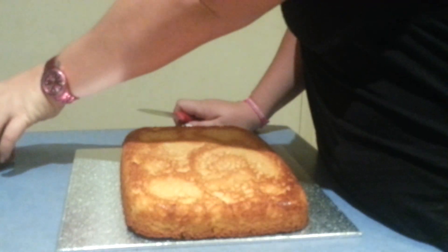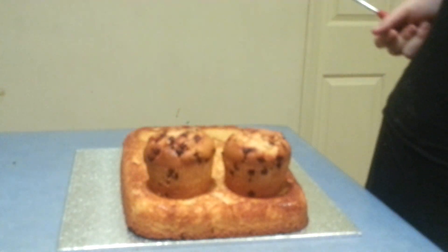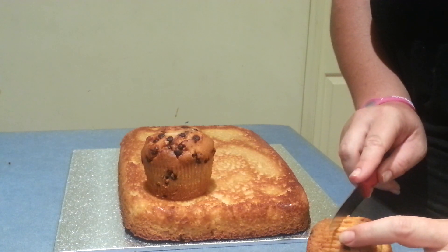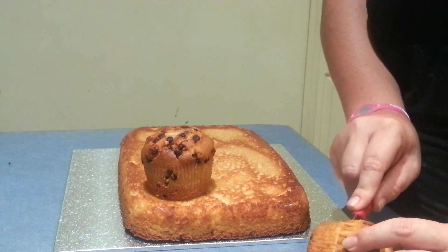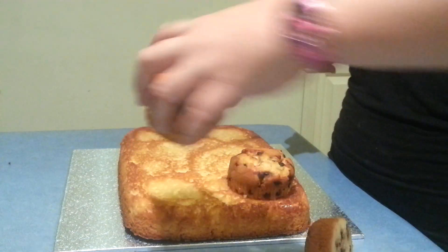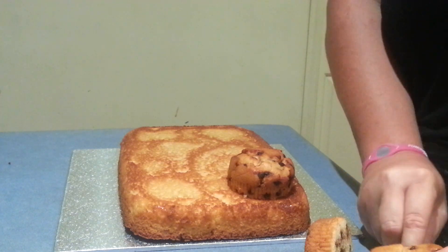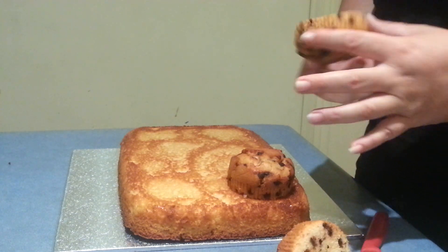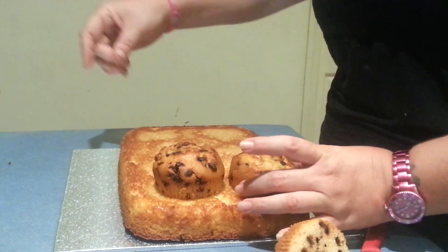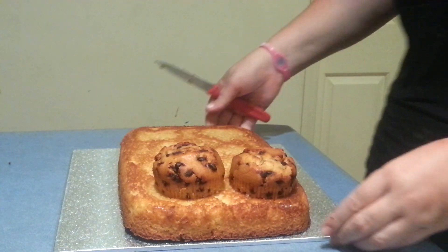To start off with, I've got two cupcakes here — they're going to be her bosoms, if you will. All we need to do is just cut the base off of them so they're not quite so high, and just try and make them even. It's no great dramas if they're not a hundred percent even. We just place them on the cake like that.